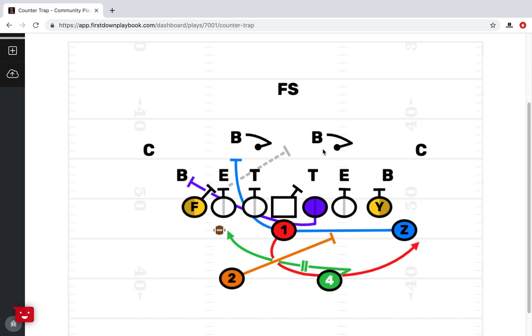This is a traditional 6-2 defense that you're going against. We have pulled the guard and we're pulling the Z, with the understanding that the Z is going to be a bigger, tight-end type player. If you're using that Z as a small running back in this formation, then it might not be the play to run — you might want to pull the tackle or the tight end instead. We've taken our personnel into consideration at the Z position.